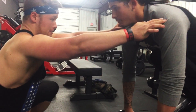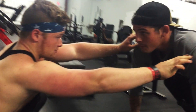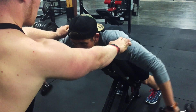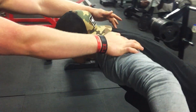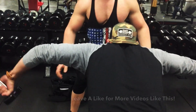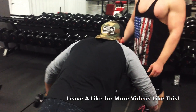We're going to keep the traps out of the movement, we're keeping these depressed, and we're keeping our elbows higher than our hands. We're thinking about reaching out towards the wall, and not standing up or reaching up.